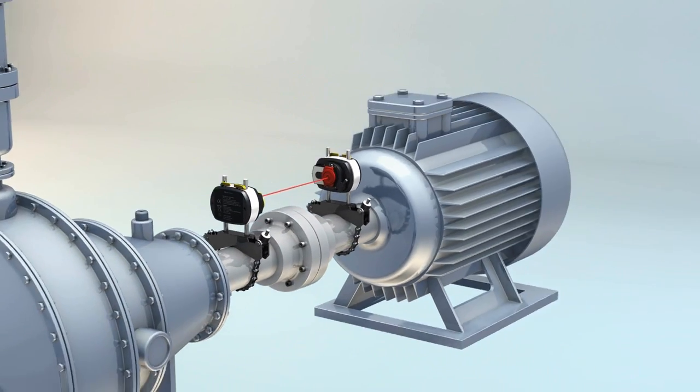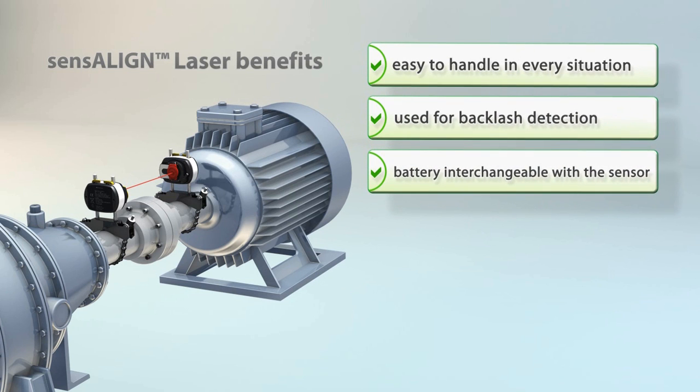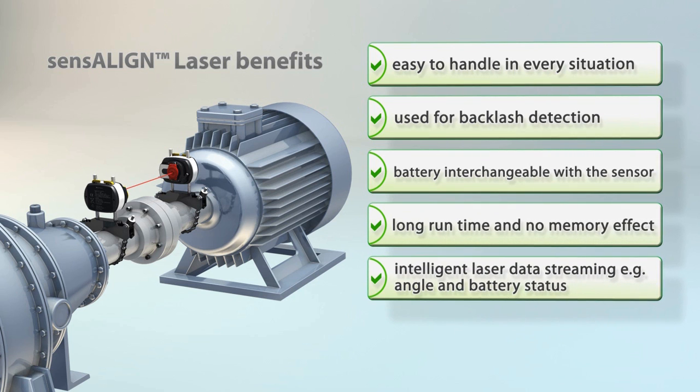Likely operator errors, acceleration and other quality factors are monitored to guarantee no loss in accuracy, even for limited shaft rotations of as little as 70 degrees.